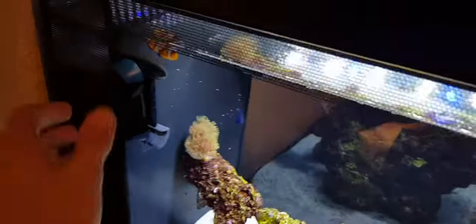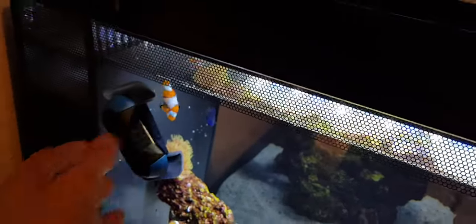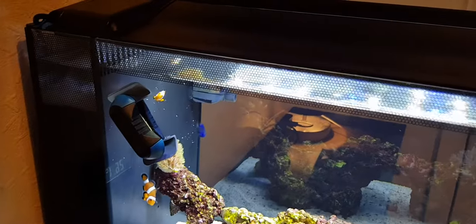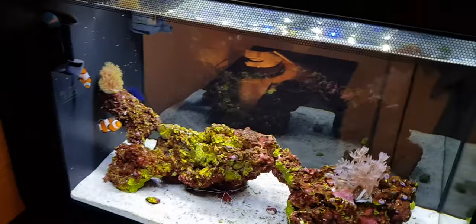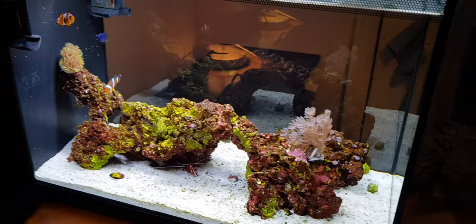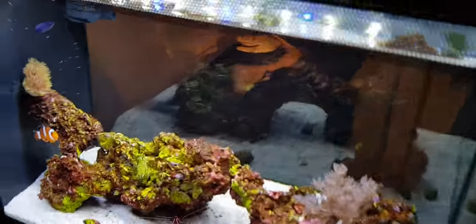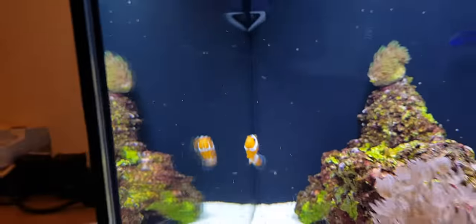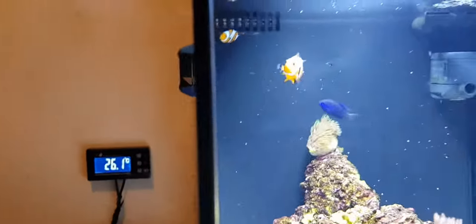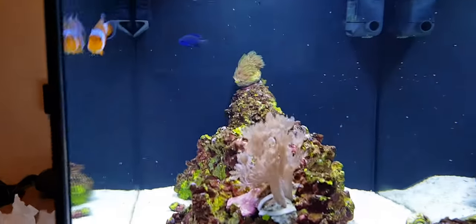For glass cleaning I use the Tunze Care Magnet — I do this every other day, sometimes daily. I turn it sideways and go over the whole glass. My nitrates are only about two or three, which isn't that high, but it's enough to keep a thin film of green algae on the inside of the glass, so that's why I need to clean it every other day or so.